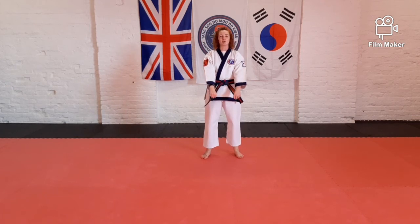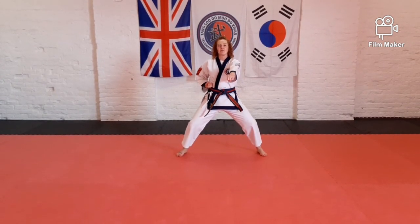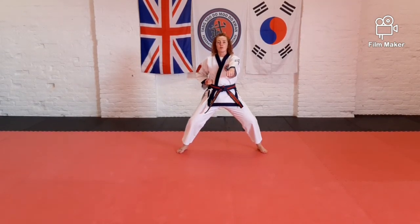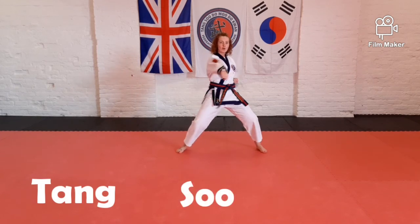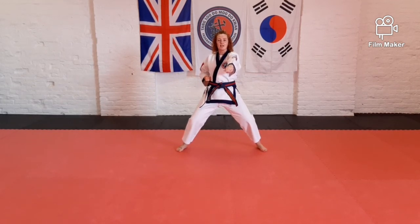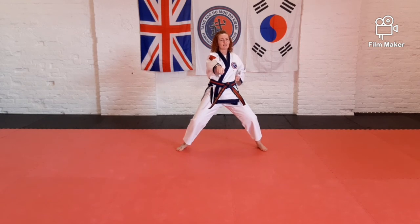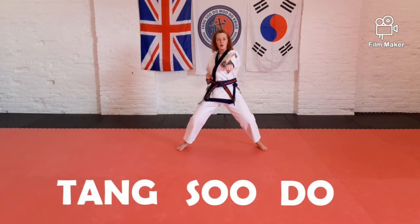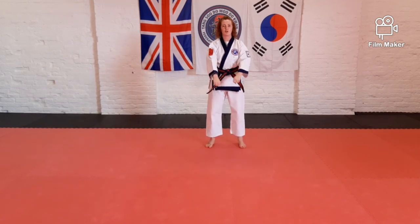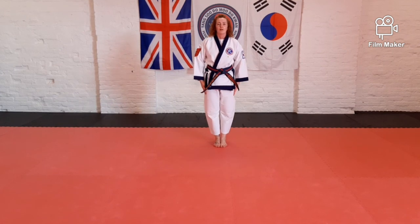We're going to finish today's class with some punches. Step into horse stance middle punch. Now instead of just doing a loud shout, we're going to finish by saying the name of our martial art. Every time we punch, we're going to say one word — Tang Su Do. We're going to do this three times. Ready? Tang Su Do, Tang Su Do, Tang Su Do. I'm not sure you're all as loud as me at home — I think we're being a little bit quiet. So two more times, nice and loud. Ready? Tang Su Do, Tang Su Do. Well done, Tigers. Excellent job today. Tang Su Do! And we will see you next time.